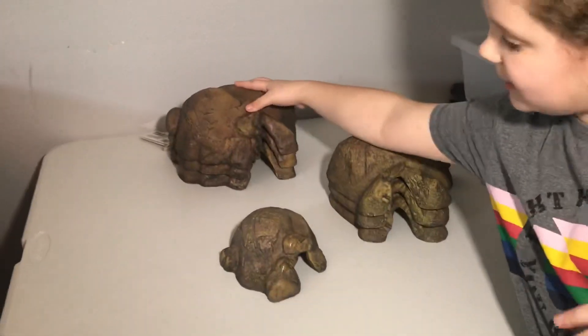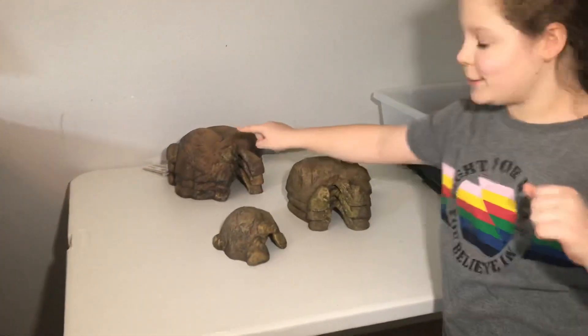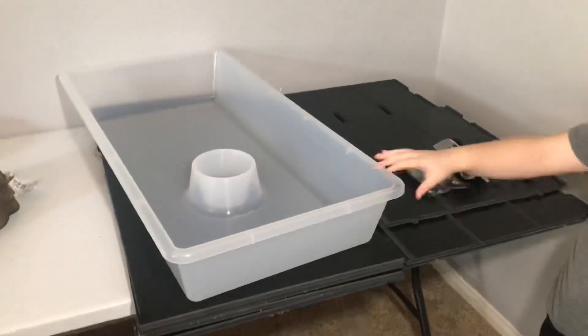And then last we have these bigger hides. Why would we need bigger hides? Because we got a bigger tub and rack. Yes, so those are big tubs and racks.